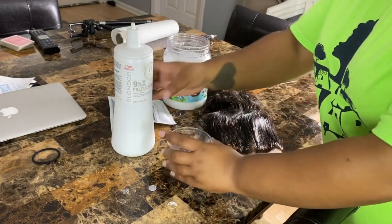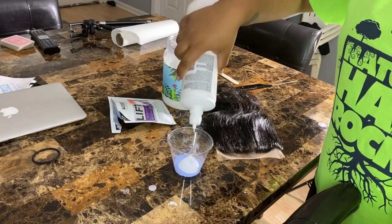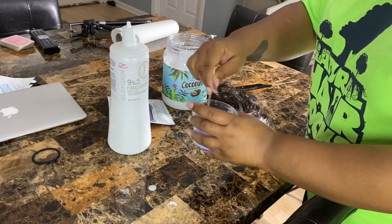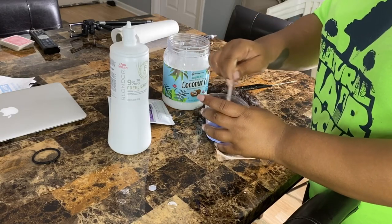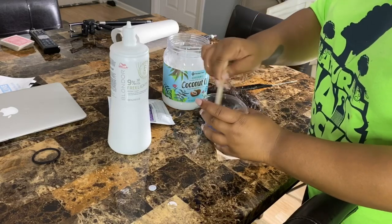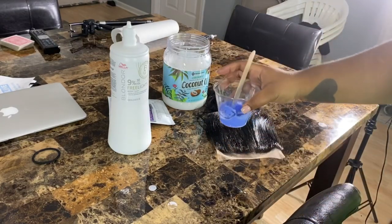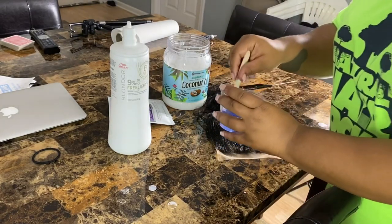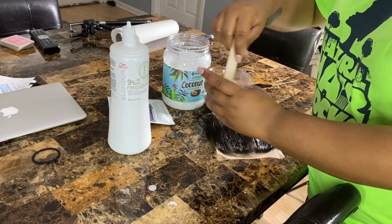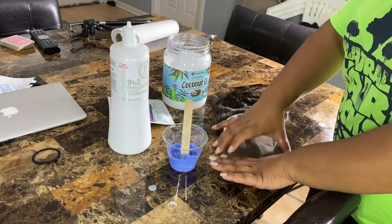Most bleach comes in a pastel. Most people know how to mix bleach with developer — you still want the same consistency, thick. I baby-stepped myself in using a popsicle stick and stir it up real good. I barely put anything in there, and you still don't want it to be able to drip off the stick.